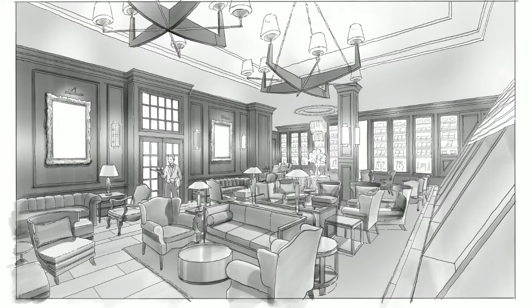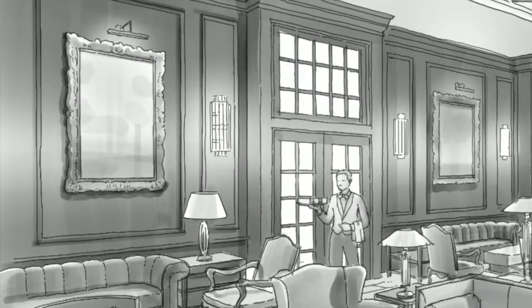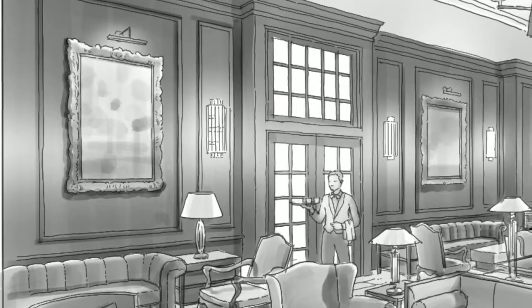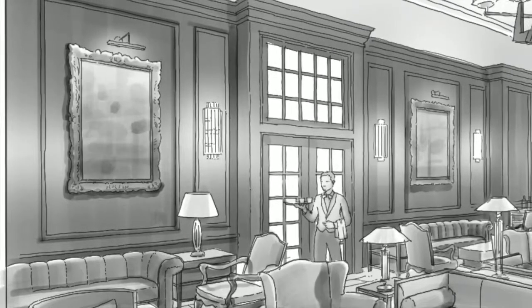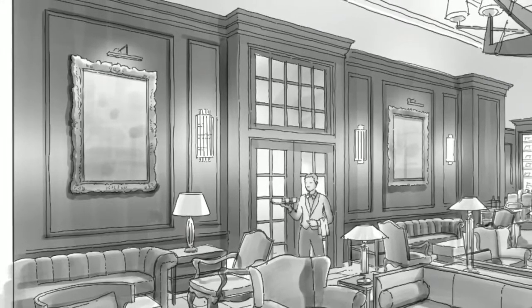And as always, adding in little details like reflections in the mirror and a vague sense of what is outside through the glass doors will really make a difference in your drawing and are things well worth practicing.